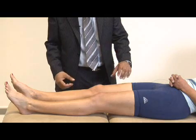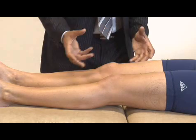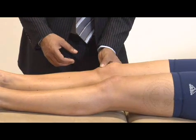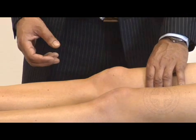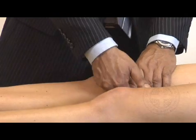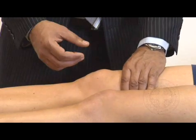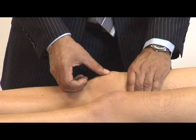Going on to palpate, just feeling for any temperature difference over her knees, if there's any erythema or warmth. Feeling for tenderness over the anterior compartment, over the quadriceps, over the patella, the patella tendon, or the tibial tuberosity. Feeling for an effusion, I'm just going to start off just above the capsule, sweep fluid down, empty out the medial gutter, and see if any fluid sweeps over from the lateral gutter to the medial side. Ideally I'd do it on both sides to compare. For the patella tap, sweeping fluid down and seeing if the patella taps.